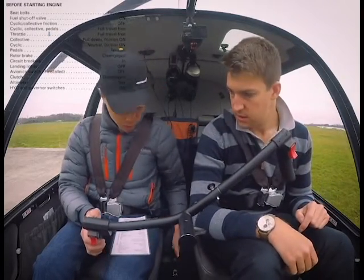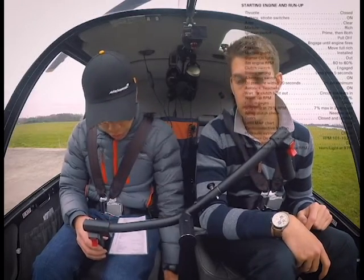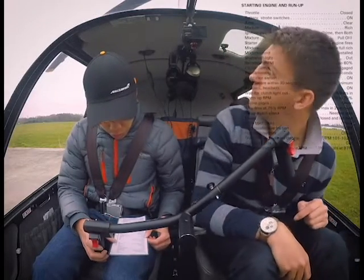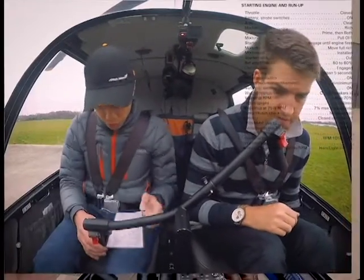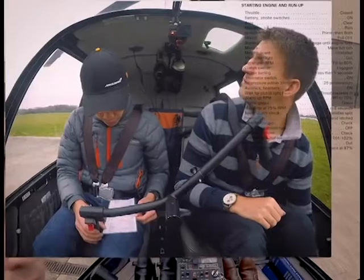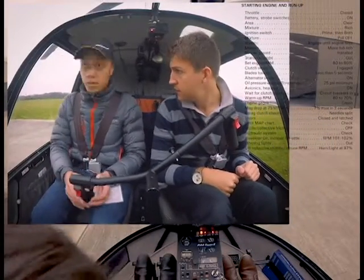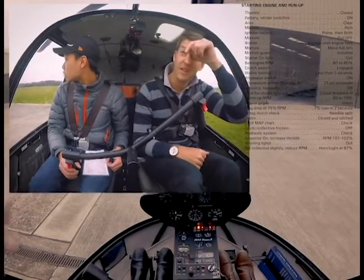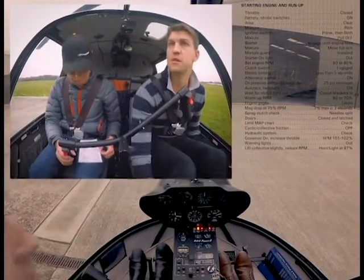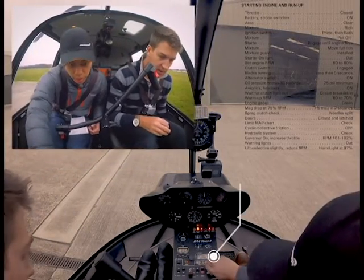Hydraulics and carb heat switches on — on and on. Vents are closed. Battery stroke switches — on. Battery on. Battery stroke on. Area clear — clear on the left, clear on my side. The 130 is just spinning up over there but they're just doing ground runs, so that's not a problem. Mixture rich — full rich.